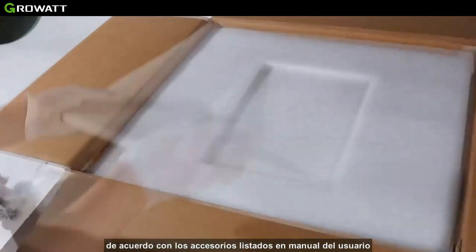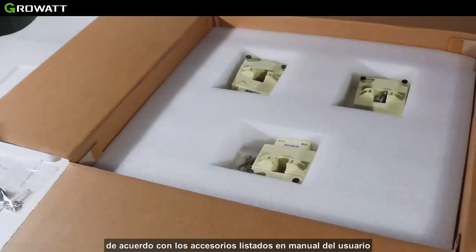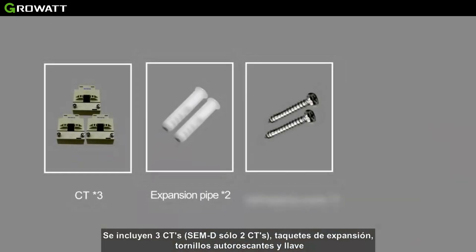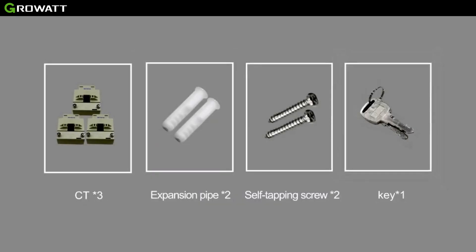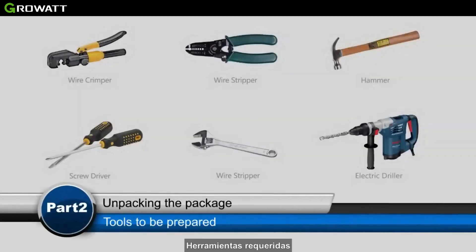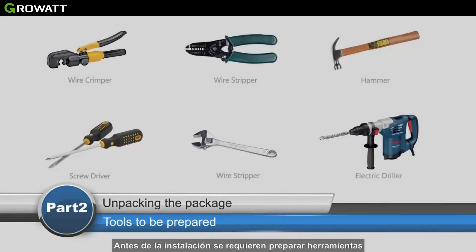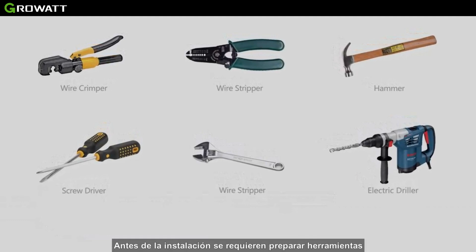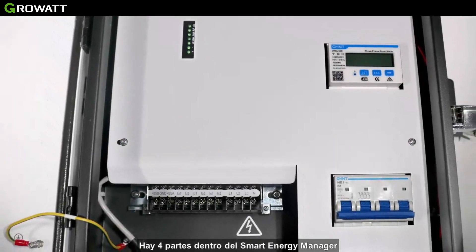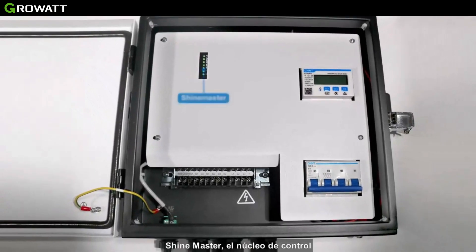When unpacking the package, take out the accessories and the Smart Energy Manager. According to the accessories listed in the manual, there are three CTs, expansion pipes, self-tapping screws, and a key. With a combination of CTs, the system can fit a large power system. Before installation, we need to prepare the tools.